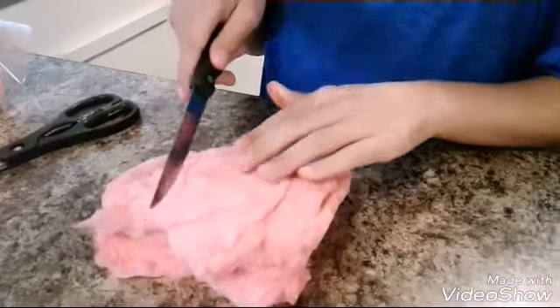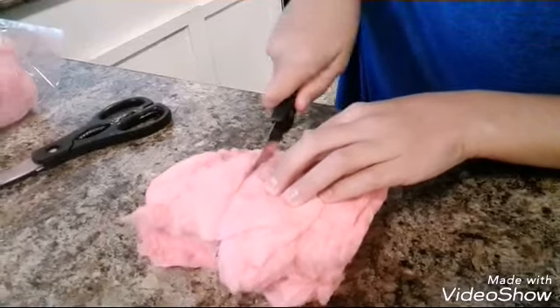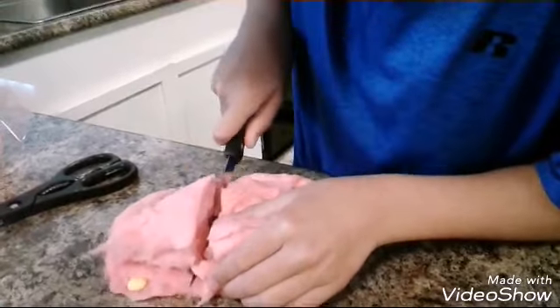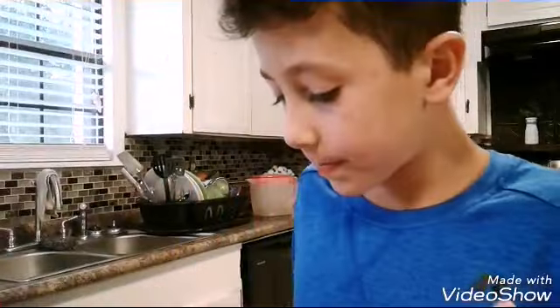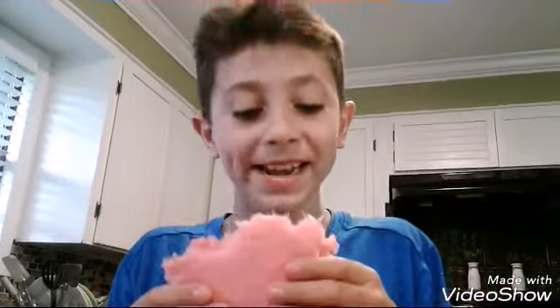I'm about to cut it open and then we're gonna pause it for a second. We're just gonna cut it and then use this for the thumbnail. Oh man, it's so sticky. Look at that. Cut it. I'm about to eat it. Hudson is making something different. I don't know what he's making.